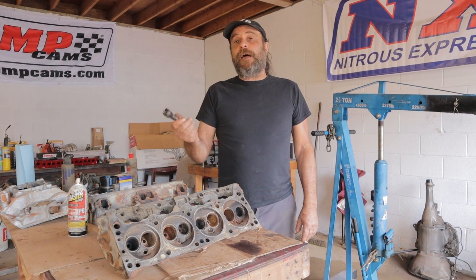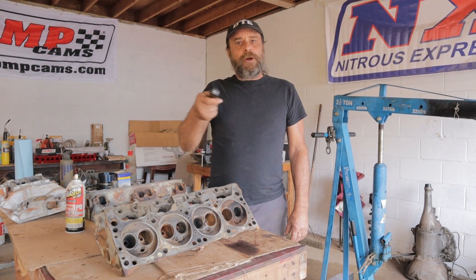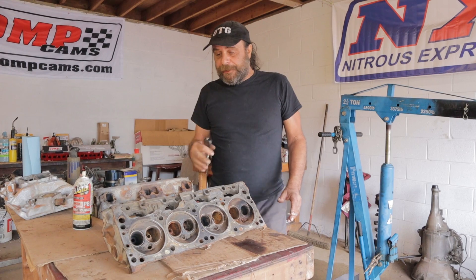After getting sidetracked for a couple of days doing that live engine build with Lunar Outlaw and John Wilburn and our buddy Al Castillo who jumped in there and lent a hand too, we're finally back on our daily driver project.